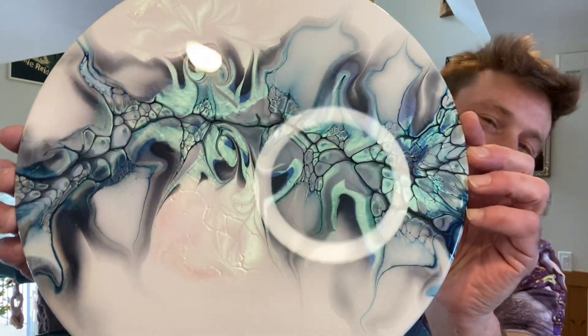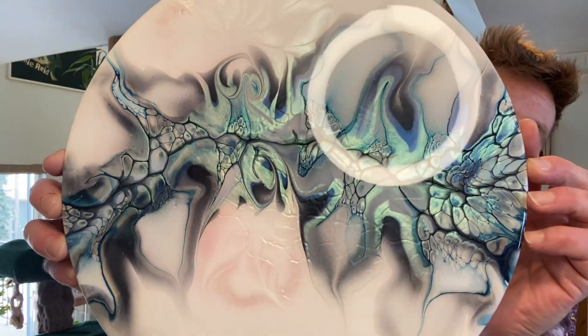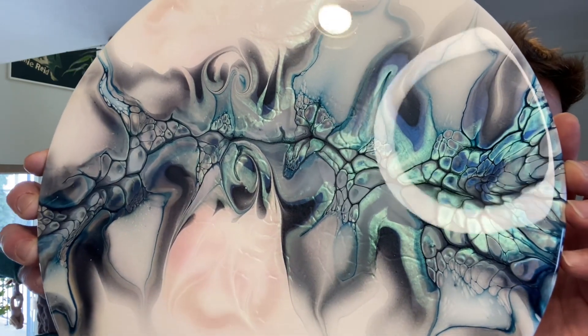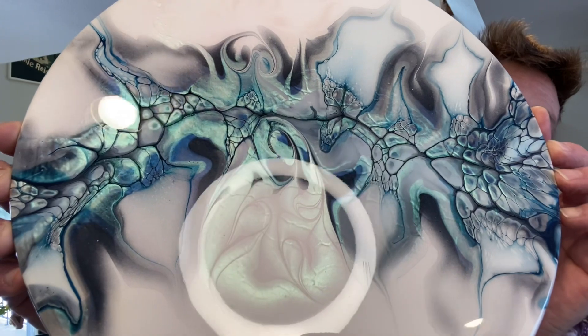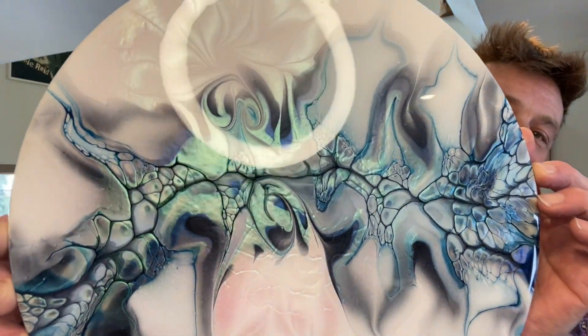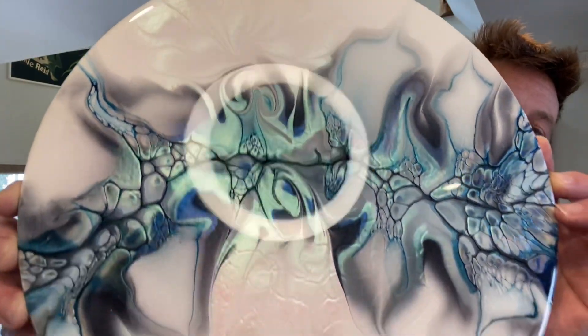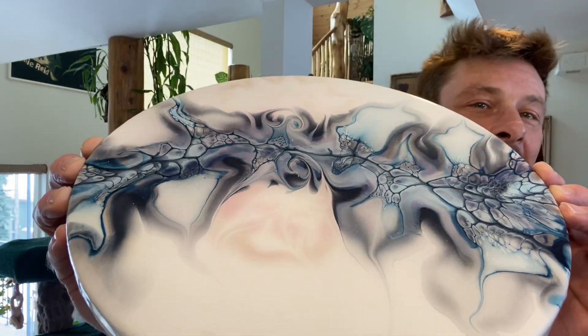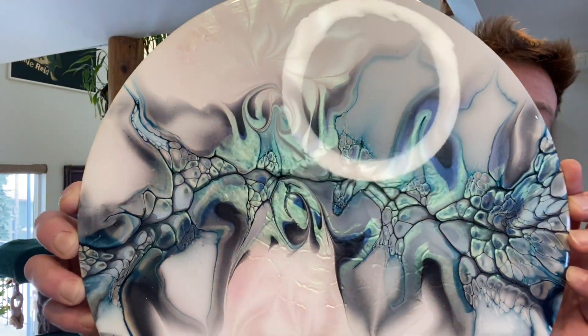Hi friends, welcome back to Frosty Eye Candy. I'm going to jump straight in and show you the dried and resin results of this pretty one right here. I'm rather happy with the way she came out. Up nice and close you can see the details and cells, you can see the interference pigment from TLP really doing their magic there in the modifications — which you can't see until you get the light on them, and then pow, there they are.